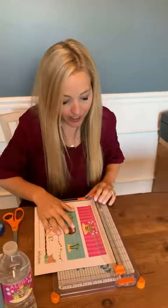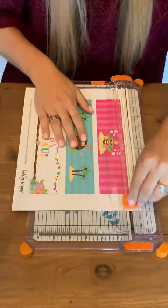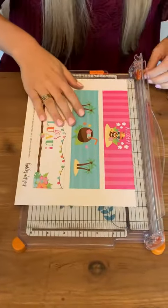So to get started we're just going to use our paper cutter. It's so simple. I recommend using a paper cutter because it's going to make your life way easier and keep all your lines straight. So first I'm just going to line it up on my paper cutter and cut out one of my little bottle labels here.